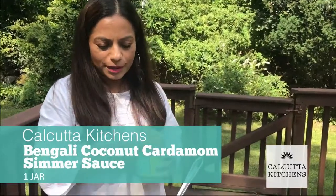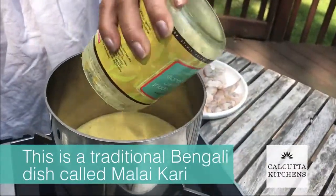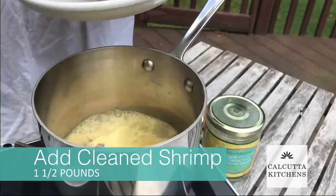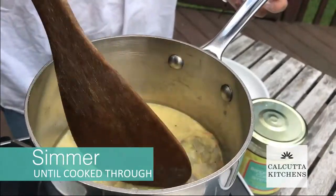I'm going to use our Bengali coconut cardamom sauce for this, which is really the most traditional way of using this sauce — with shrimp. Now that it's come to a boil, I'm just going to gently slide the shrimp in and let it cook for about five minutes till the shrimp is cooked through.